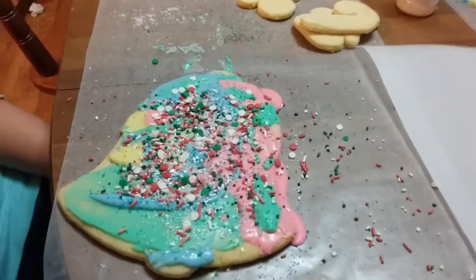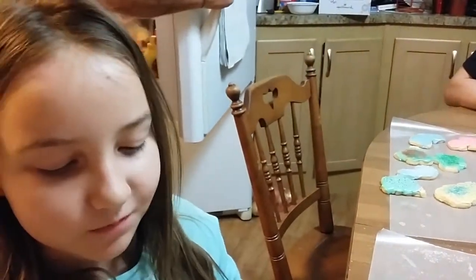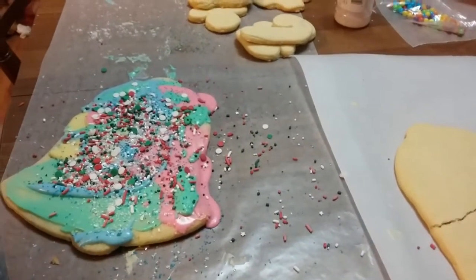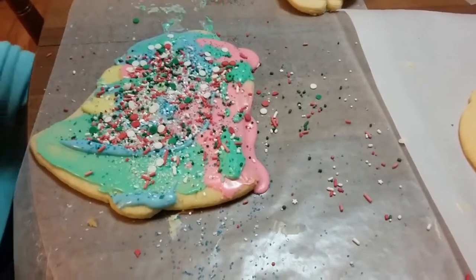If Santa eats all of that with that much sugar, he'll be hyped up — able to see sounds! I should put even more sprinkles on it. I think Santa will have a big belly full of sprinkles after he eats that. I don't think it needs any more.